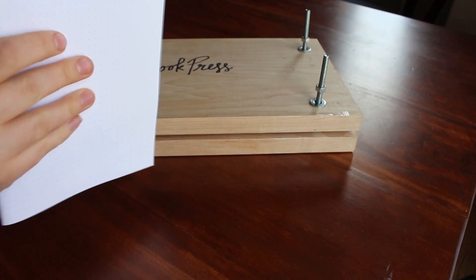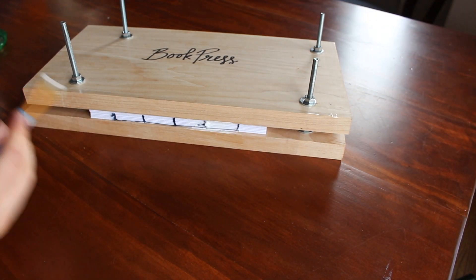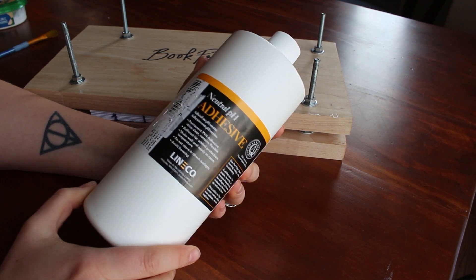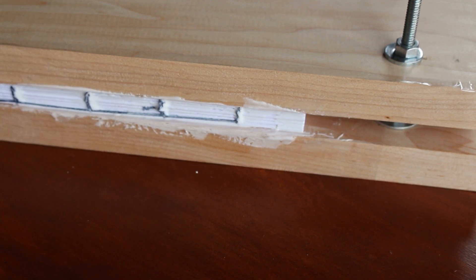Now I've finished sewing the pages together, so I'm going to put it into my book press — or you can just use two big heavy books. I'm going to add two to three layers of glue to the spine. The glue I'm using is called PVA, polyvinyl adhesive — basically a fancier version of Elmer's glue. I do suggest using this rather than Elmer's glue, as Elmer's might be more brittle and could yellow and turn your pages ugly. A little hack: I put packing tape on the edges of my book press so the glue won't stick and the book comes off cleanly.